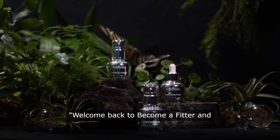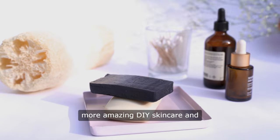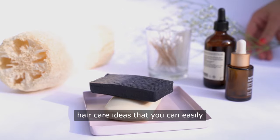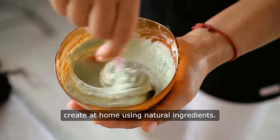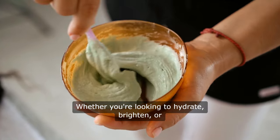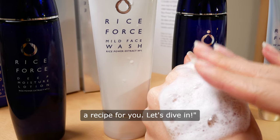Welcome back to Become a Fitter and Better You. Today we're sharing even more amazing DIY skincare and hair care ideas that you can easily create at home using natural ingredients. Whether you're looking to hydrate, brighten, or detoxify your skin, we've got a recipe for you. Let's dive in.